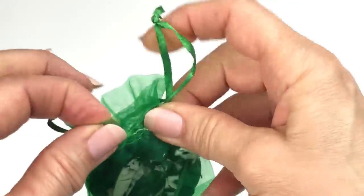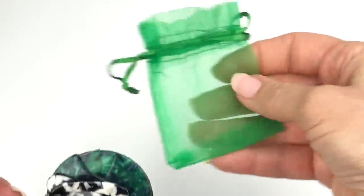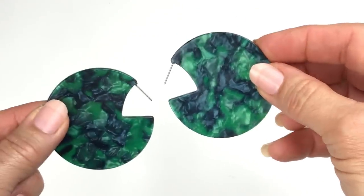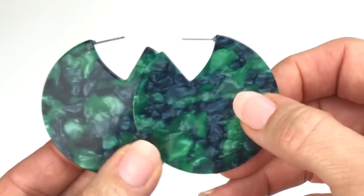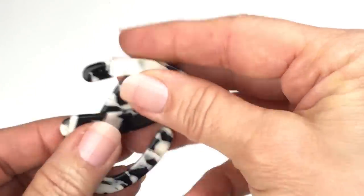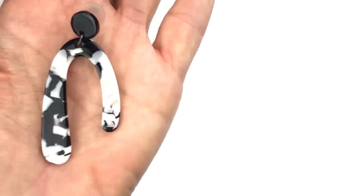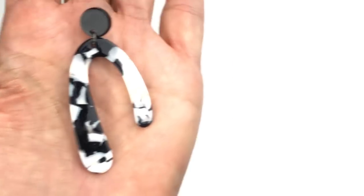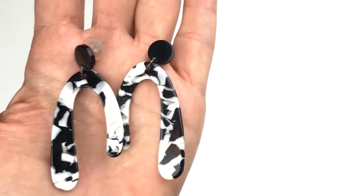Here's something that came in an organza bag. Let's take it out — we have two pairs of lucite earrings. These are kind of cool — who sees Pac-Man? They have a marbleized finish, almost like mother of pearl in green and gray. No earring backs, but not a big deal, I have plenty of extras. And then another pair of lucite earrings — asymmetric U-shape, like a boomerang. These are cute. Very cute. These do have earring backs, though they're not matching.